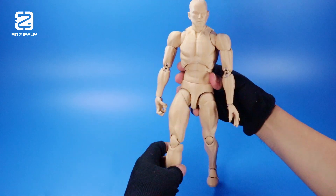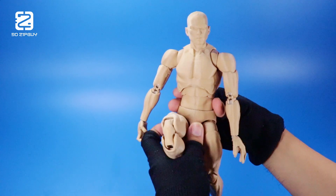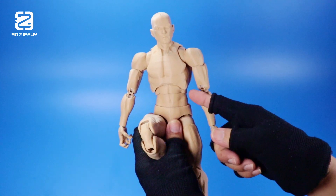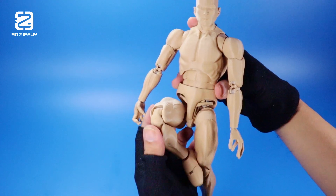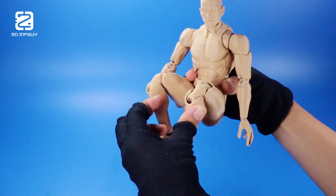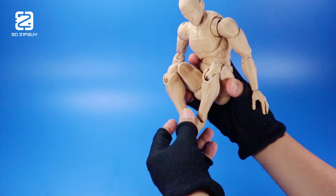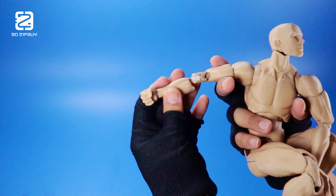The biggest change is the hip joints. Since I moved away from the drop-down hips, the range of movement became limited. So I decided to try a new approach — making the pelvis move up and down, allowing the thigh to move higher. Now he can tuck his legs more, which helps achieve those dynamic superhero poses.